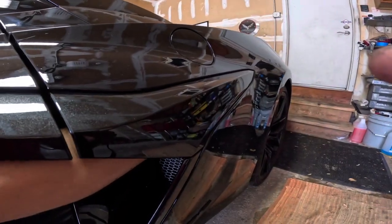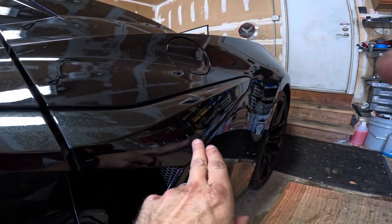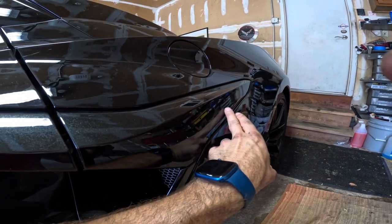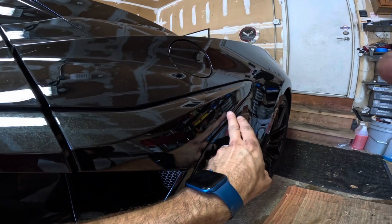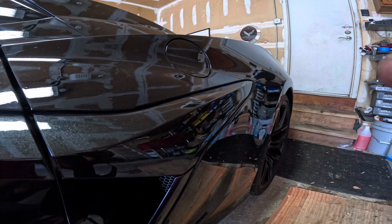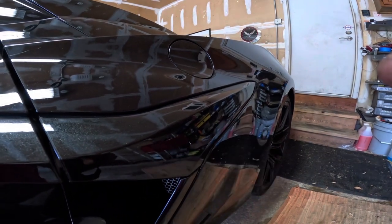We're going to remove the nut that holds this on — it's the second one. We're going to remove that with a 5/16 socket or 5/16 box wrench; an 8mm works as well. When reinstalling, we'll use a 5/16 box wrench — it makes installing that little nut a lot easier.